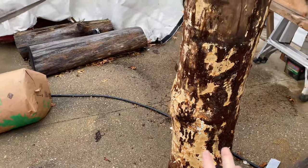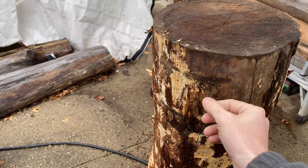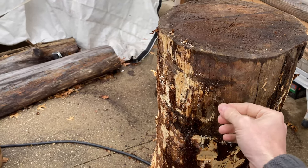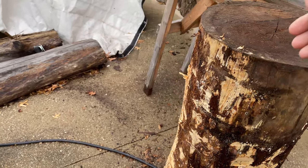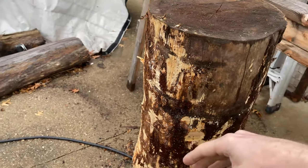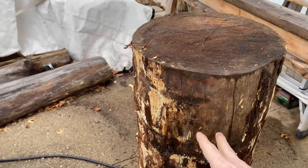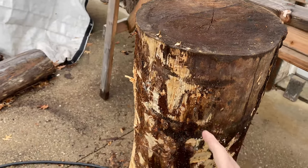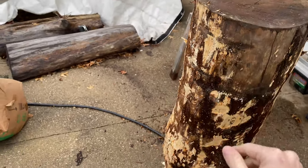The reason you want to strip the bark off is because there's a layer between the bark and the wood — I think it's called the cambium layer. It's a soft material, and bugs like beetles will lay their eggs in that layer. When the larvae hatch from the eggs, they burrow into the wood, and that's what gives you the woodworms.